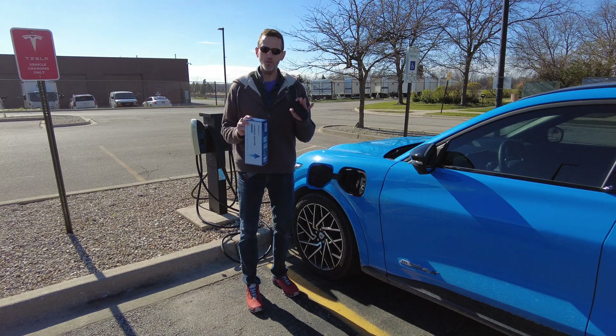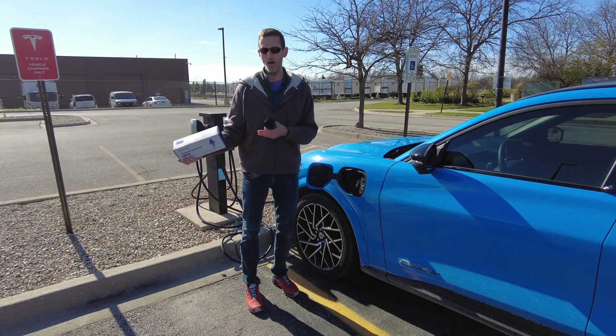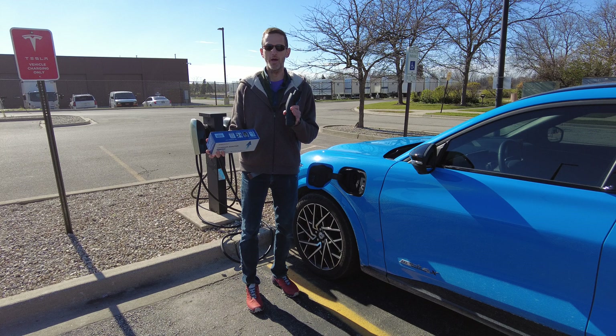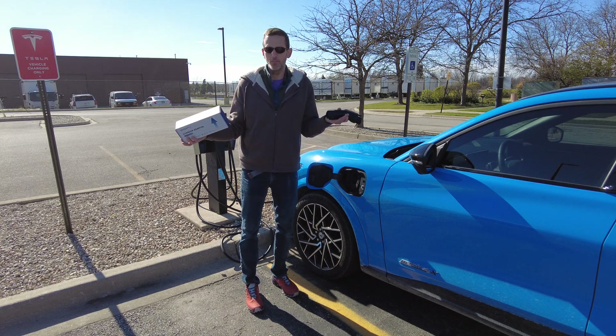The other use case is if you have a Tesla EVSE installed in your house — maybe you have a Tesla, or you used to have a Tesla and then you get a non-Tesla EV. This makes it possible for you to use that Tesla EVSE with your non-Tesla, so you can share it without getting another one.